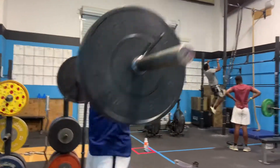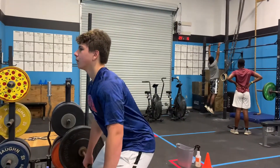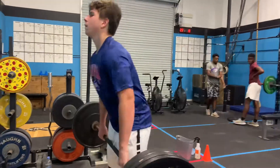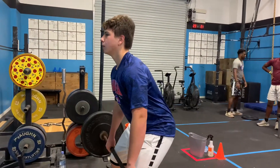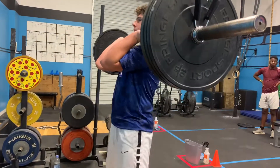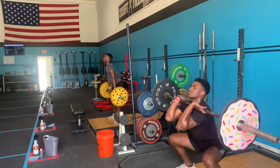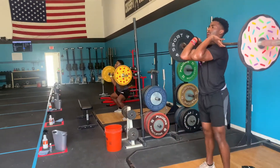Check out what they did yesterday. Fast elbows — good. Fast elbows. Boom. Good job, sir. Eyes forward, chest high, shrug, pop. Good. Get those elbows around.